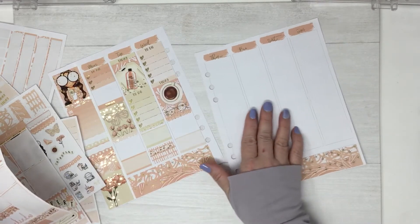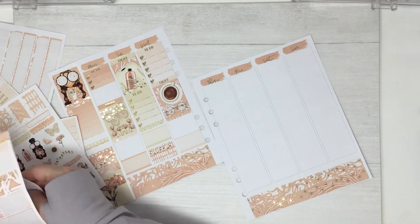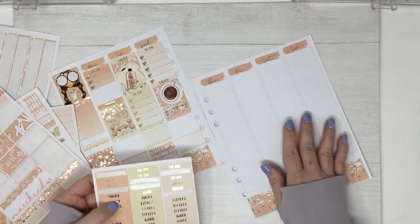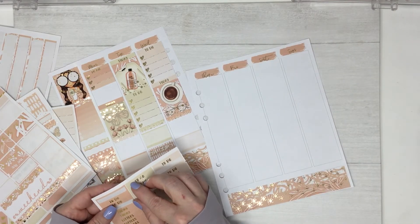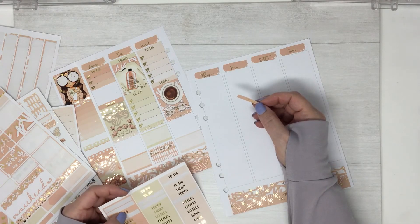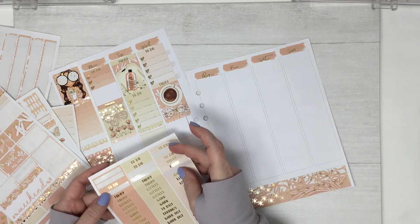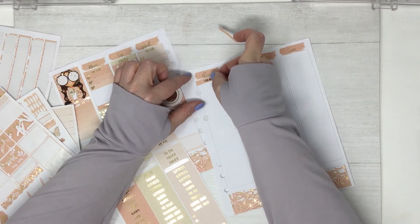We don't have a Freebie Friday this week, but we have some fun new releases. I'm working on a Trolls kit for the fun shop — that's a little inside info. I should have snacks ready for that tomorrow, which would be Saturday.